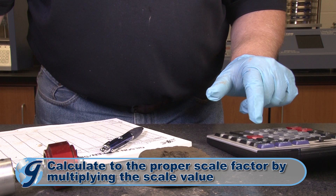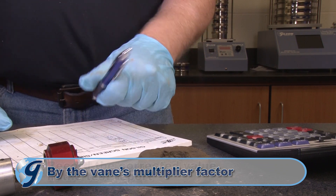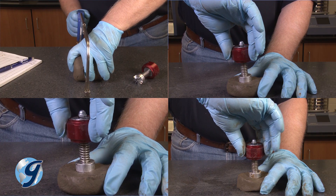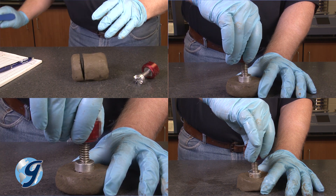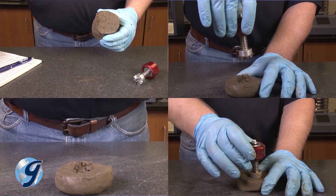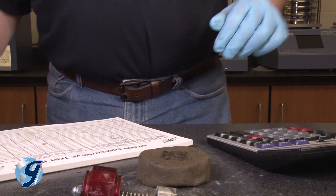Calculate the strength value by multiplying the scale reading by the correction factor of the vane used, and then record the corrected value in your test results. If possible, repeat the measurement on multiple untested locations of the soil sample. Make sure the measurements are far enough apart so as not to cause a premature soil failure of the new test. Record the corrected value from each test and the average of all tests in your report.